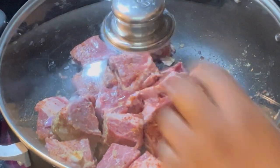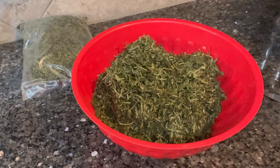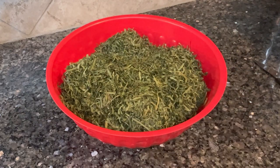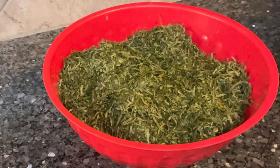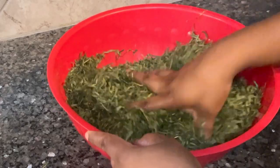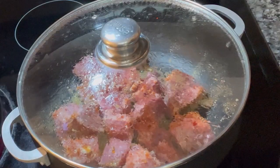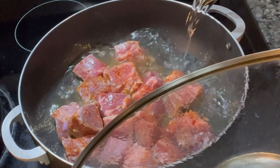While that cooks, I put my afang leaves in a clean bowl and add a little water to soften them so I can blend them. Where I come from, you'd go to the market, buy the leaf, wash it, slice it, and then pound it. But since I'm in America, I don't have the energy to pound anything — and my husband isn't going to give me that trouble — so I'll blend them instead.